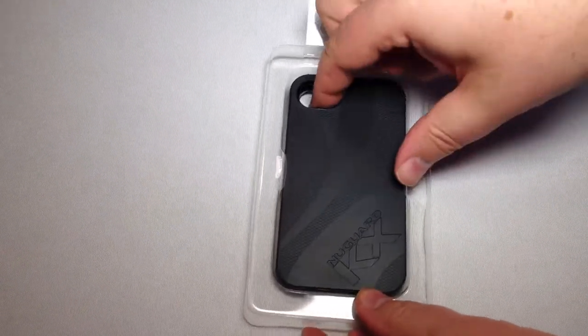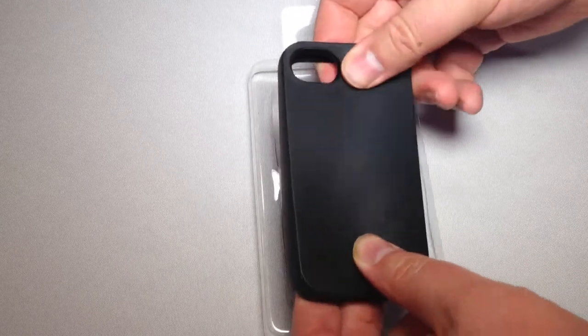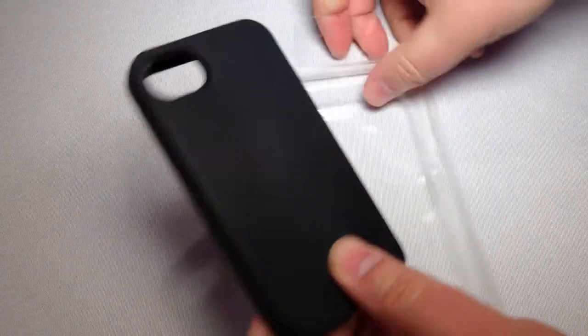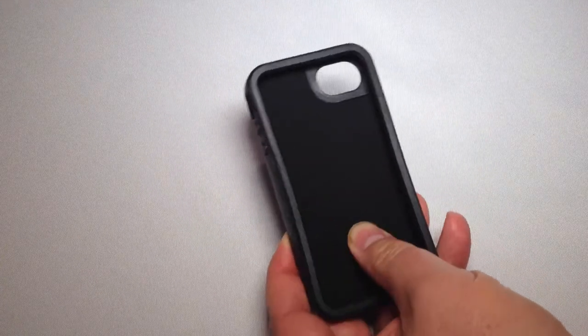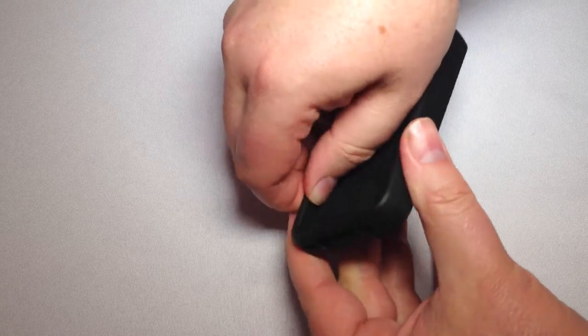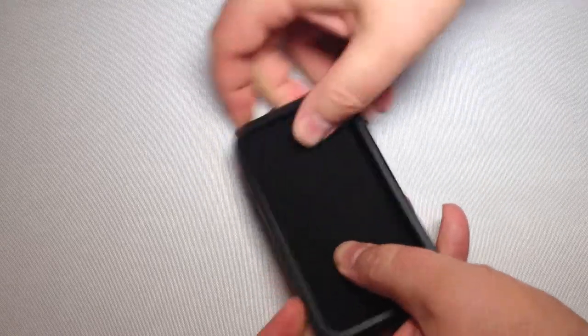It doesn't look like it's too complex of a case when it comes to design and build. It feels like pretty much a normal case that you might find, but it does have a pretty thick and soft interior that I can feel, and also around the edges it has a pretty thick and soft feel.